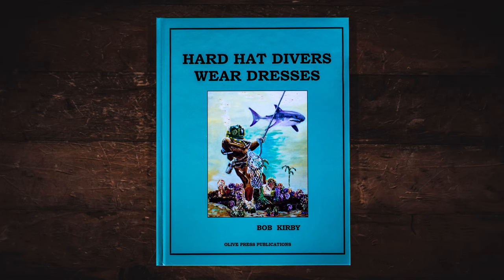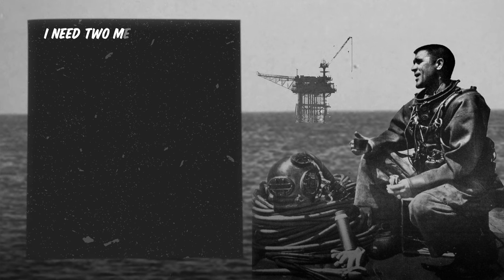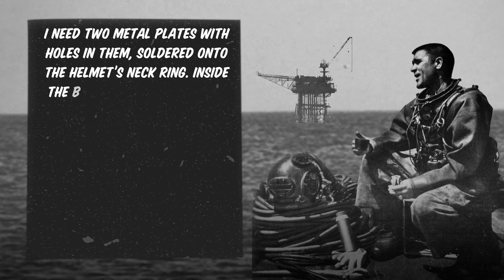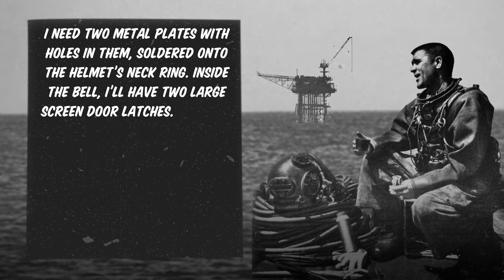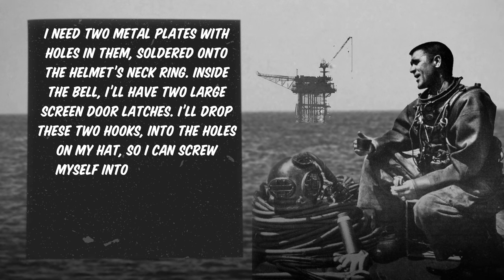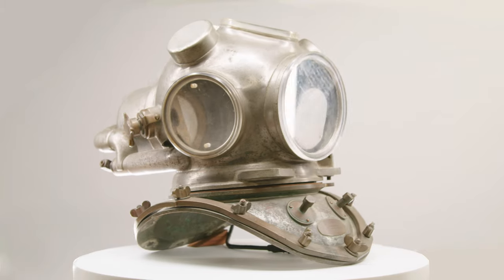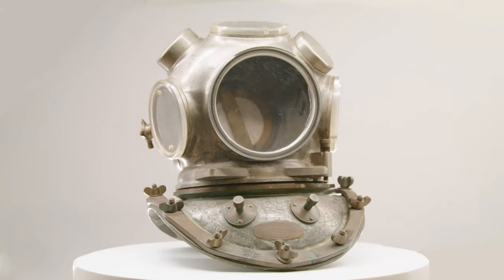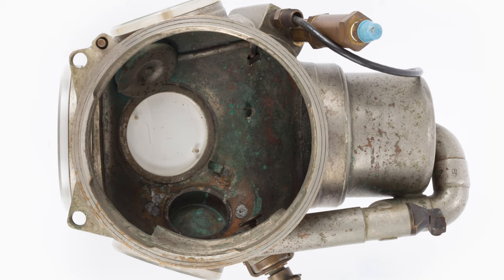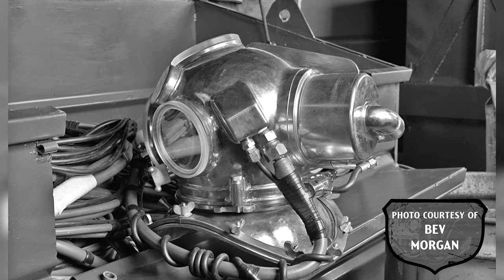Black then went to visit Kirby to discuss a specific design he wanted Kirby to build — Black wanted the diver to be able to put on and take off the recirculator bonnet himself, with no tender in the bell. In his book Hard Hat Divers Wear Dresses, Bob Kirby recalls Black's instructions as: 'I need two metal plates with holes in them soldered onto the helmet's neck ring. Inside the bell, I'll have two large screen door latches. I'll drop these two hooks into the holes on my hat so I can screw myself into the rig. Don't worry, I can swim like mad in heavy gear.' So in practice, once back inside the bell, the diver would unlock his helmet, place the two metal plate holes on the screen door latches, and turn his body one-eighth of a turn to his left, thereby disengaging the bonnet from the breastplate.